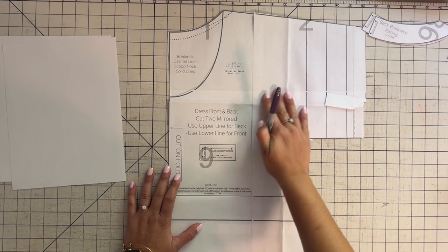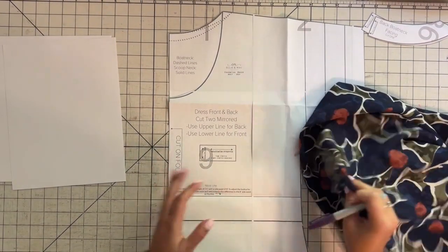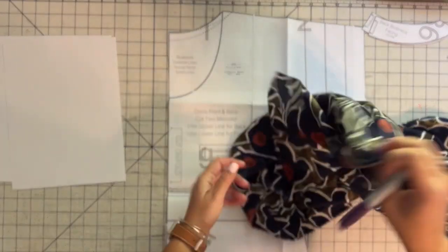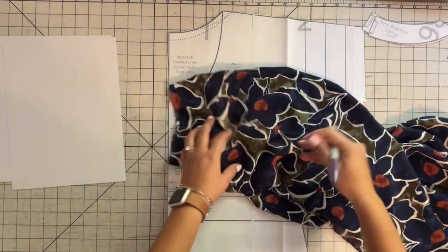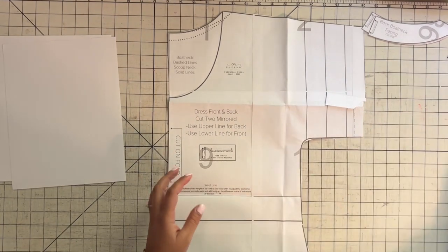As you know, this pattern was created for knits but I'm a rebel and I want to try it with wovens. It is very important that if you're going to try to use a woven for this pattern, you use a very lightweight woven to give more of the effect of the light knit instead of the stiffer fabric. So that's what I'm using.